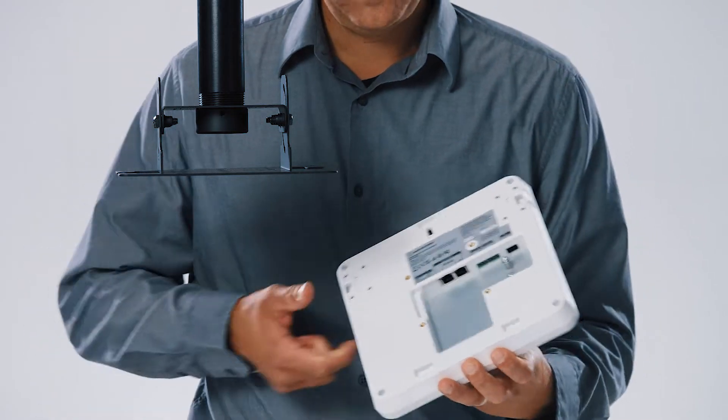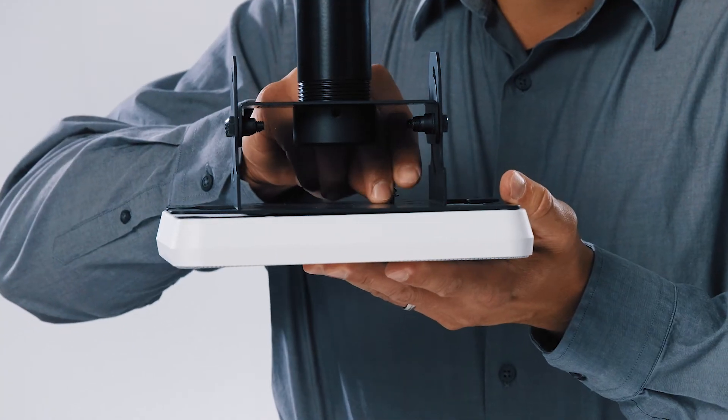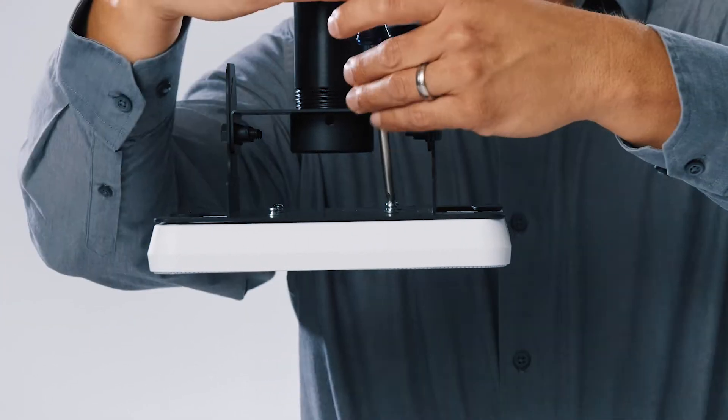For open architecture installations, the microphone can be installed with any VESA mount using the MIS-D VESA standard hole pattern of 75 mm by 75 mm.